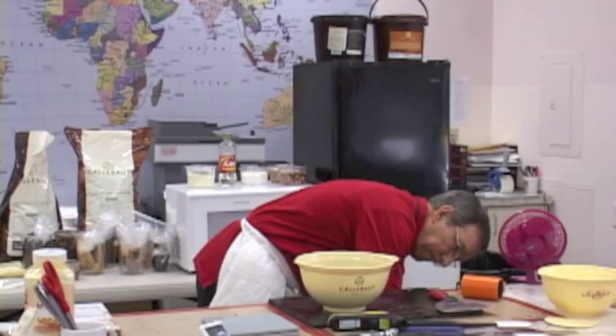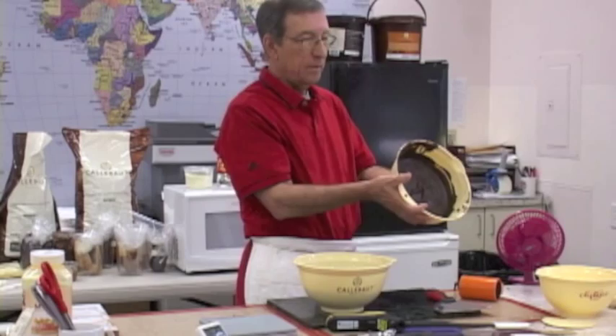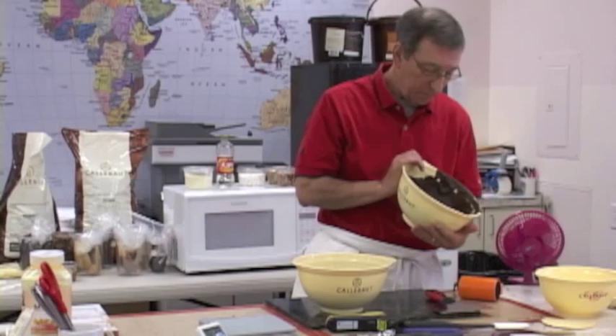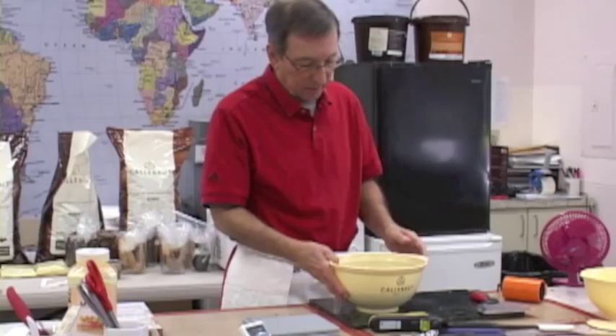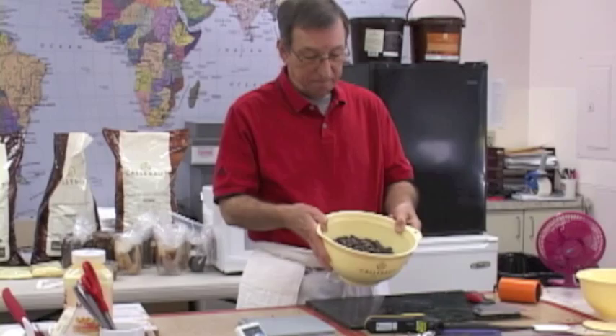I've got a bowl here — I can still use this from yesterday. It's still in good temper, but I can't just heat it up and use it. I have to re-temper every time. So these are called calettes or drops.